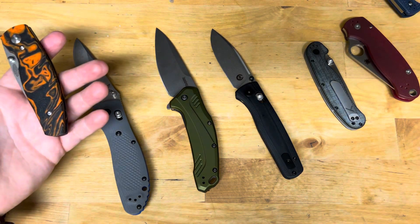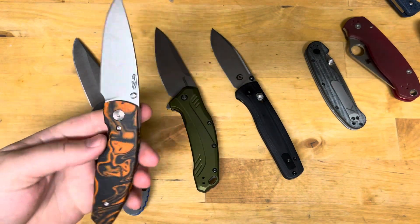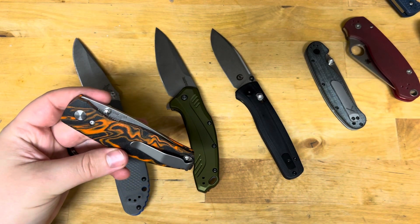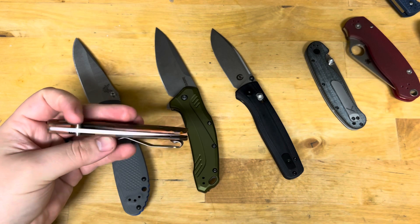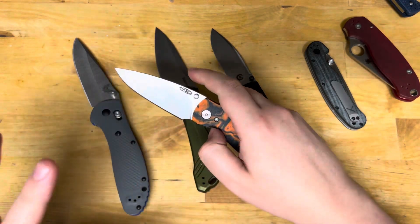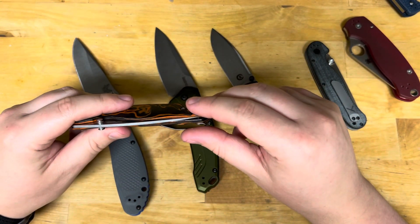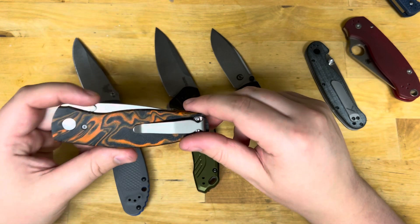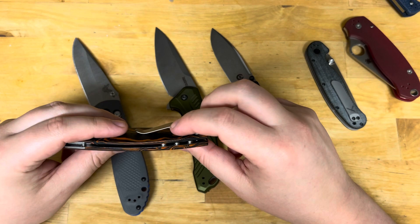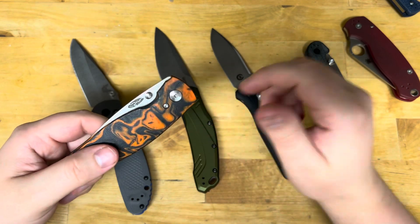I know M390 costs more to make, but I'd honestly just rather have S30V — I know where S30V falls any day of the week. Most makers run S30V at 58 to 60 Rockwell; if you're surprised with a 60.5, that's a happy surprise. With M390, it might cut 400 feet or it might cut under 100 feet of cardboard — that inconsistency is unacceptable to me. Let me know your thoughts — this is a video to start a discussion around this trinity of steels and why other steels deserve the spotlight. As always, stay sharp. Thank you.